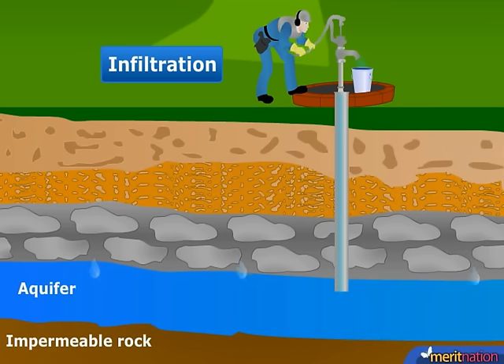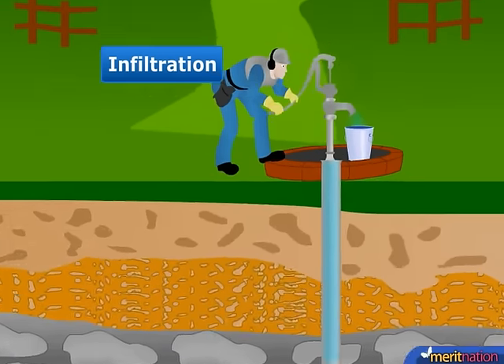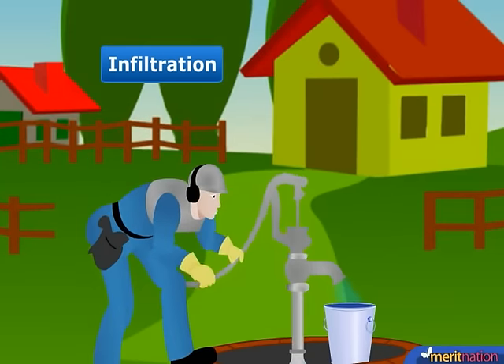Have you heard of that before? So due to infiltration of rain water or water from other bodies, it passes through the porous soil and recharges the ground water, and this water in the aquifers is what is pumped out using this water pump.